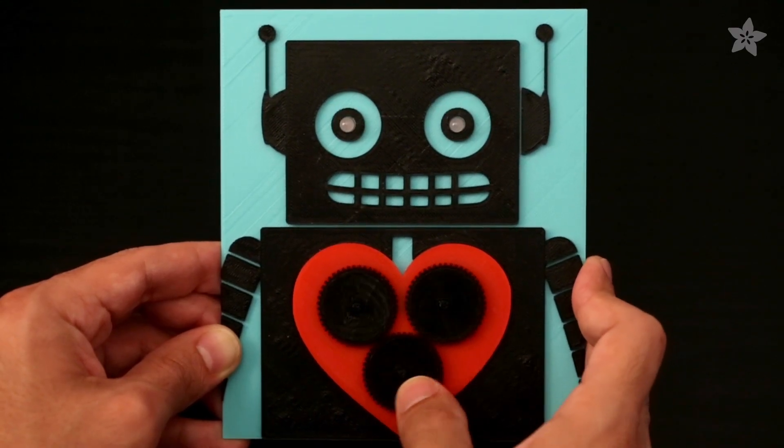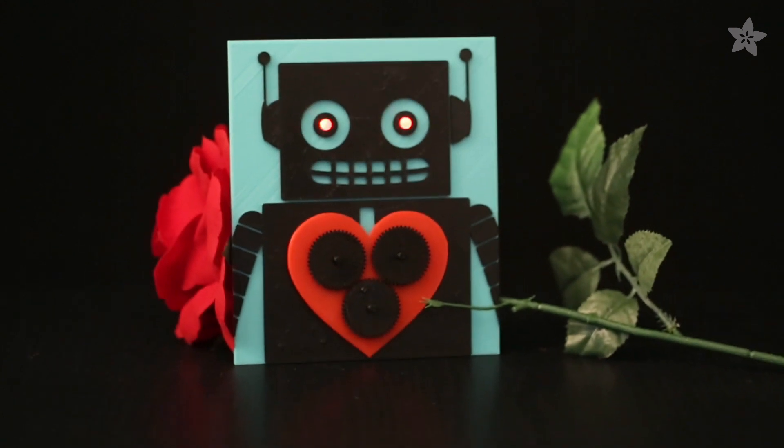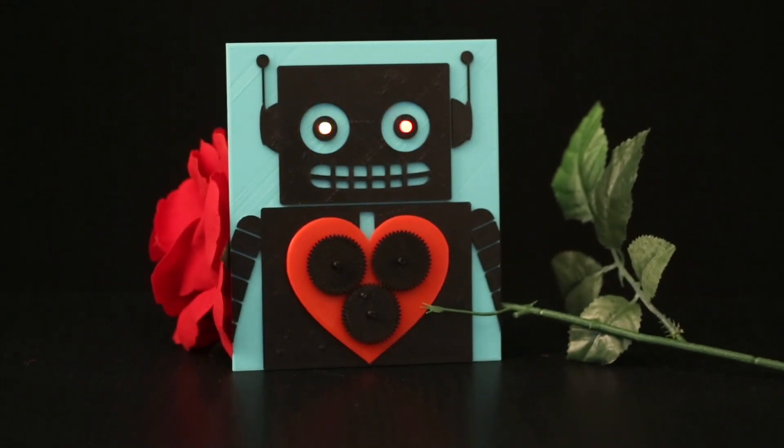What romantic ideas would you 3D print? Tell us in the comments below. Printing out some lovely prints? Post them up and let us know.